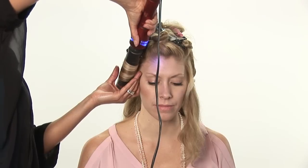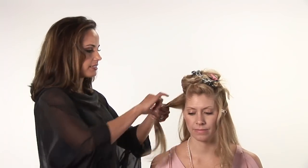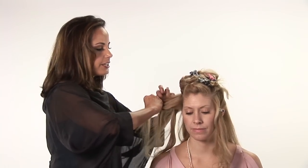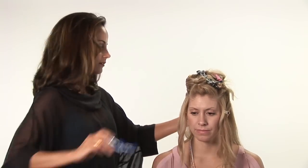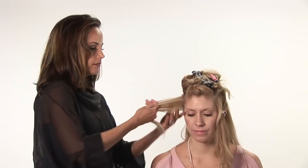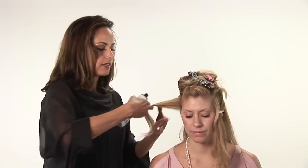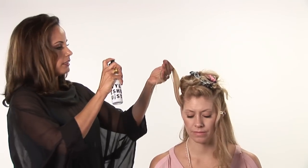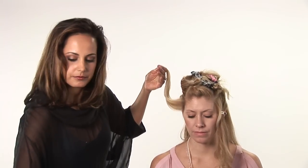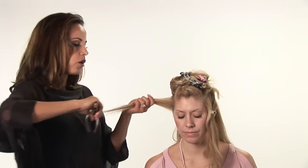The first thing that you want to do is section the hair in a few quadrants, and I always prefer to use diagonal sections. Take your first section. You can either spray a thermal protective spray or hairspray — I prefer a thermal protectant spray. It gives a little bit of hold.